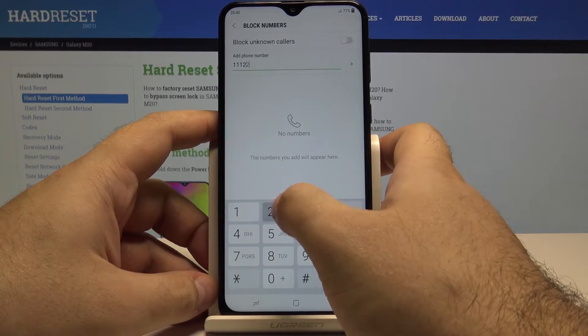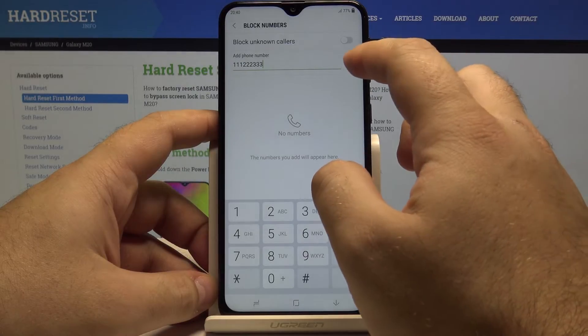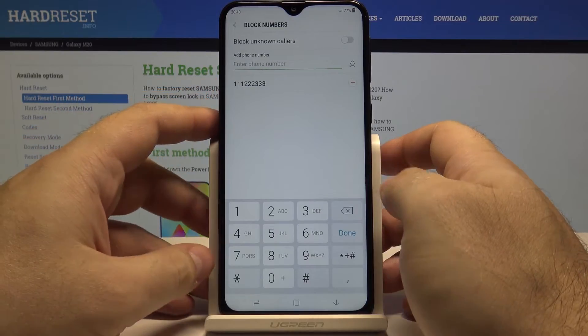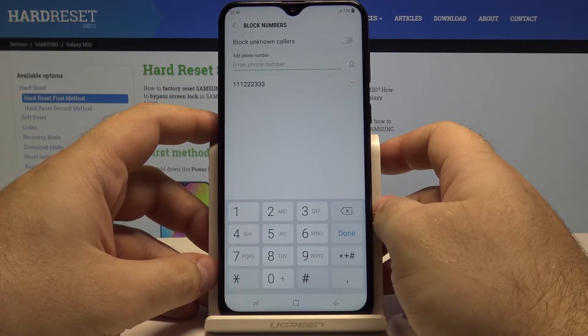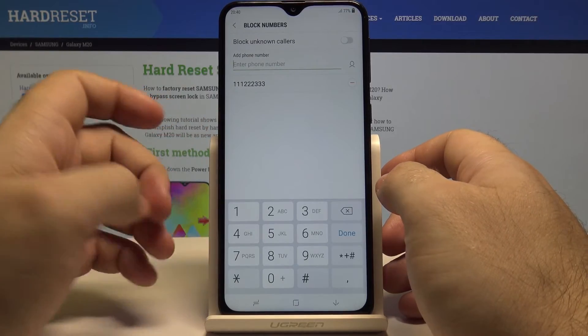For example, let's go with 1112223333 and simply press the plus button. Just like that, a person with this phone number won't be able to call us anymore.